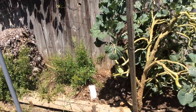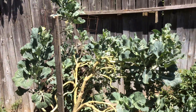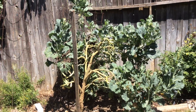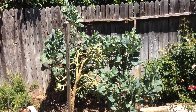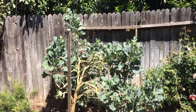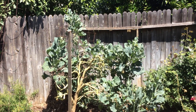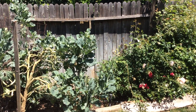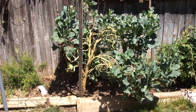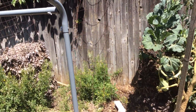Here's the tree collard - to give you an idea of the size of this thing: there's the fence, a traditional fence height, I think that's about seven feet. And the other free starts in the garden - you can see just how tall this plant has grown.